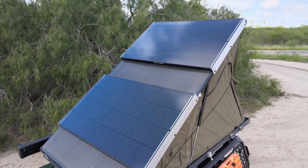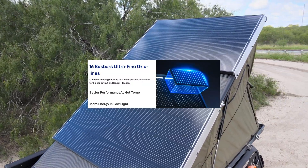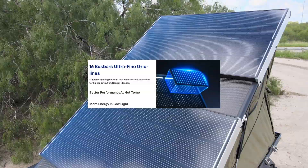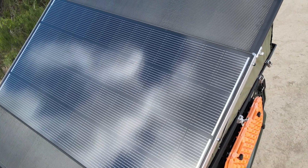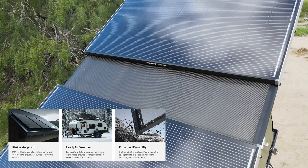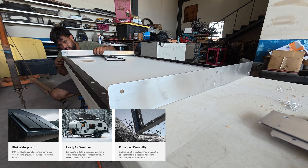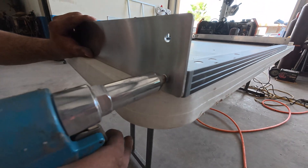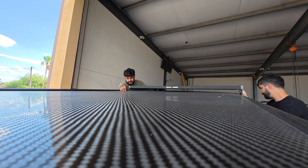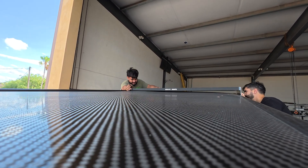The panel also uses an advanced 16 bus bar design, which improves energy conversion and adds durability by reducing the risk of tiny cracks that can hurt performance over time. On the durability side, it carries an IP67 waterproof rating — completely sealed against dust and tough enough to handle heavy rain or even temporary submersion. It comes with a 5-year product warranty and a 25-year performance guarantee.